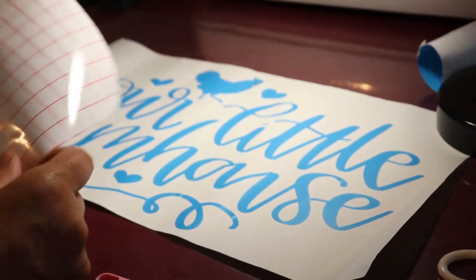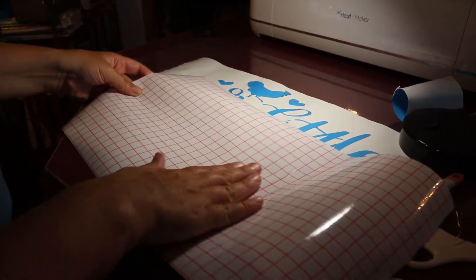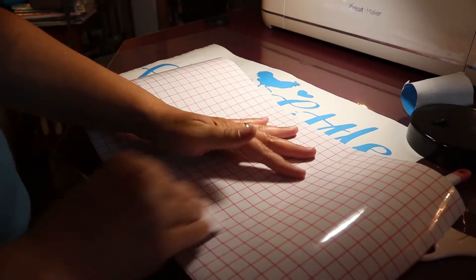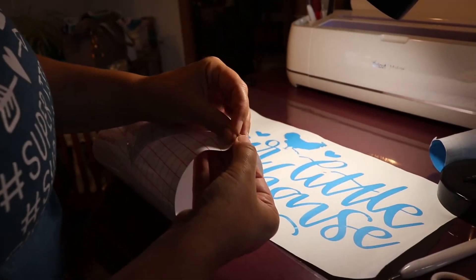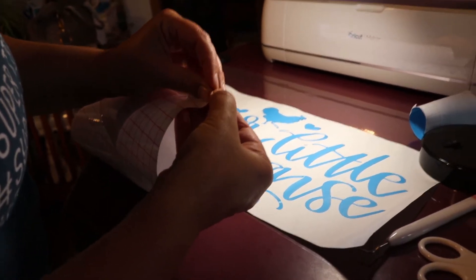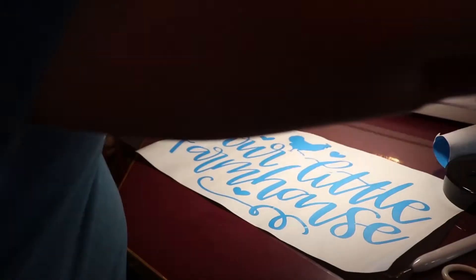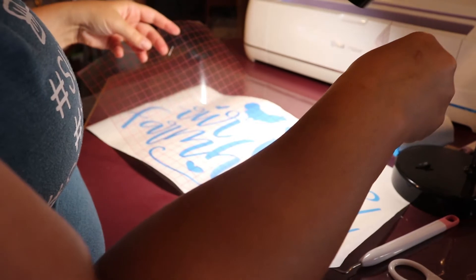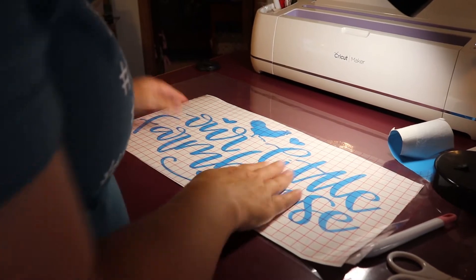I have a piece of transfer tape I bought on Amazon — I really like it because it has nice lines on the top of the paper, which helps me line up my project and place it on the wood. I peel back the transfer paper to get a piece of the corner, and I like to line it up and stick it right in the middle, then push it down to the sides.